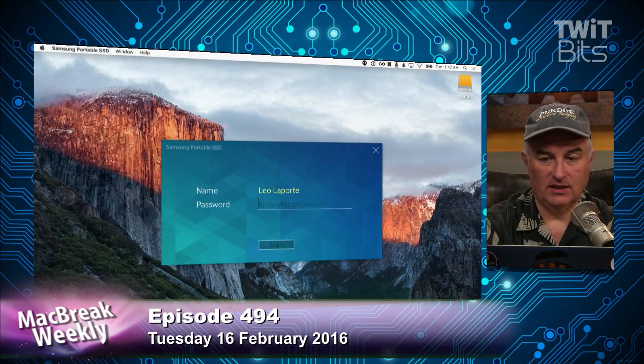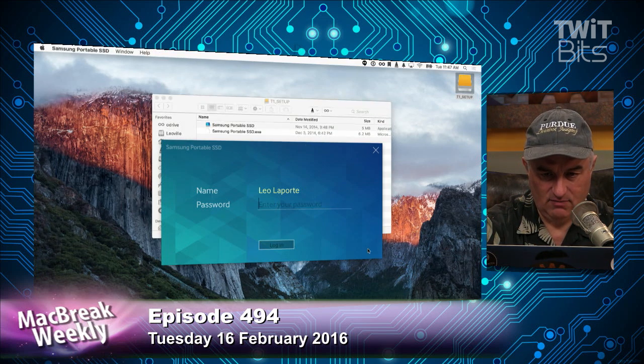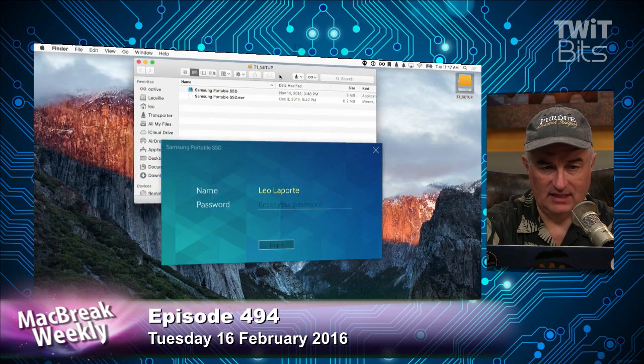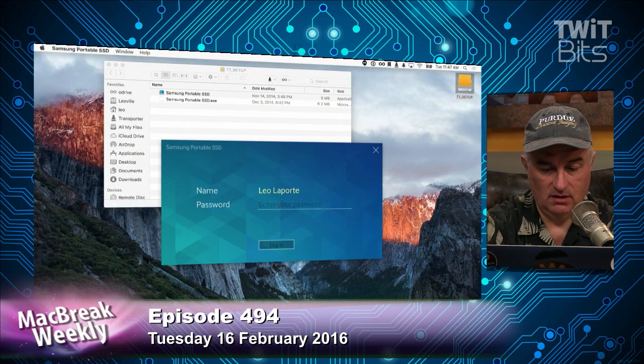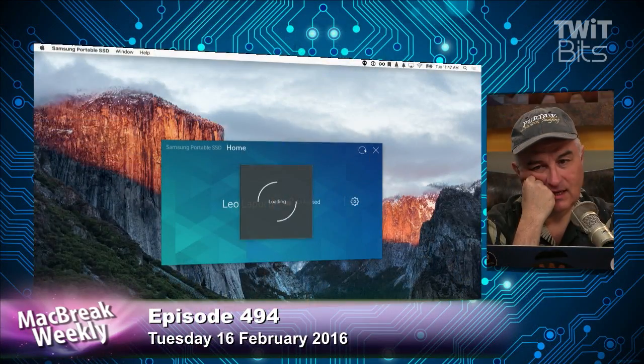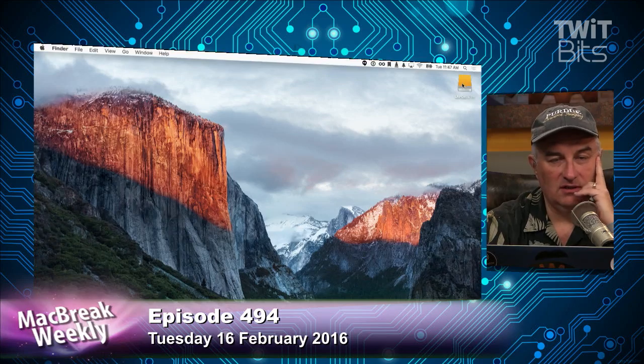I opted to stick with the drivers and put it on all my Macs. I like HFS Plus so much that I formatted it that way and bought Paragon's driver for Windows so I can use it on a Windows machine. If you look at my screen: you plug in the T1 and you get this little 128-meg partition — that's all you see, because what's on there is the Mac and Windows software to unlock it. You enter your password here and it unlocks it. Then you see it mounts the full terabyte, which is awesome. Now it's transparent and you can continue to use it until you unmount it.